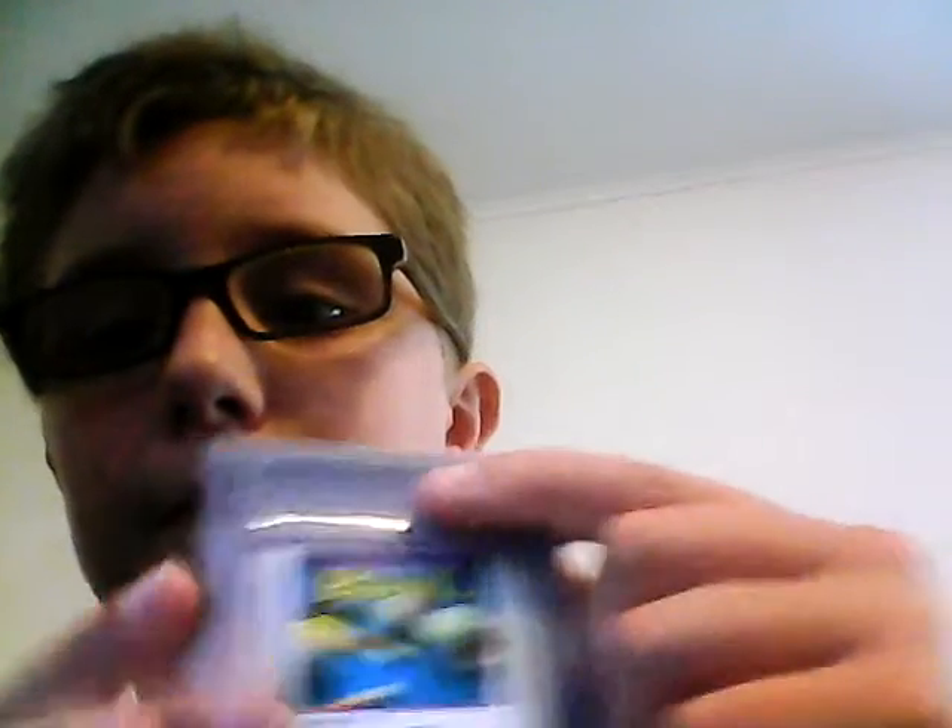I can't do gameplay — we used to have Game Boys but we lost them. But this is just the original Game Boy cartridge that my mom found while she was cleaning stuff.